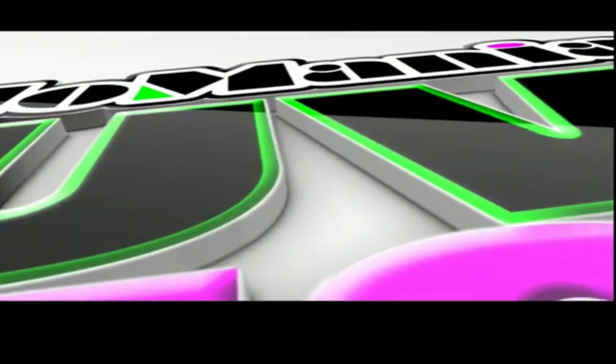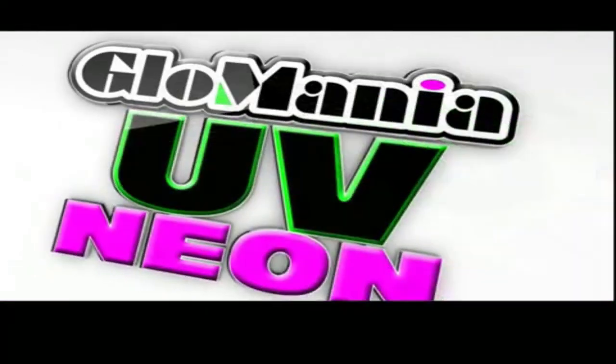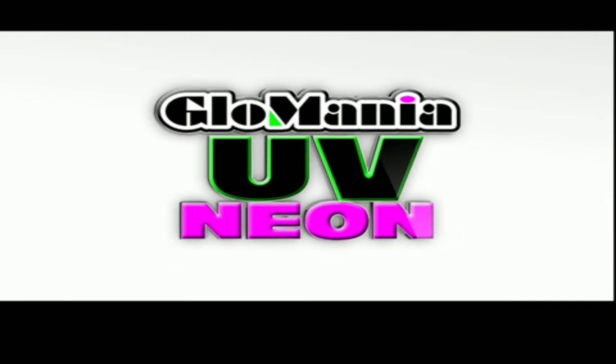Number 4 on the list is Glow Mania UV Neon Acrylic Paint. It is a set of 10 vividly bright colors, semi-translucent, and fluorescent under a black light.